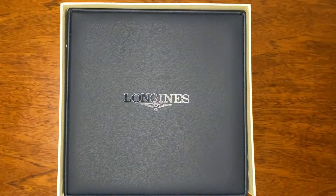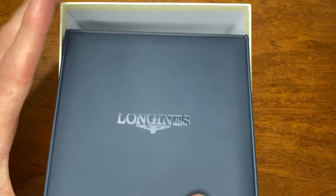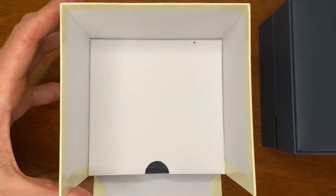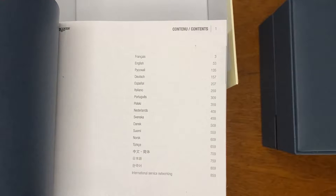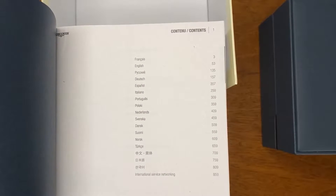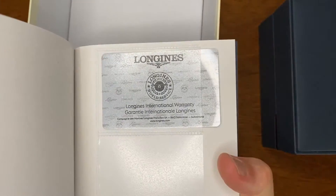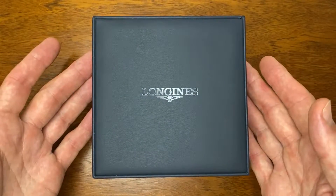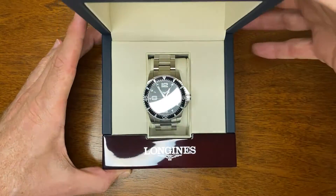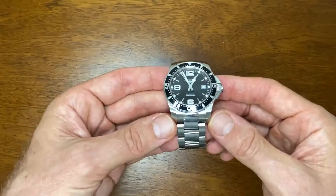It comes in a very nice substantial case with an interior watch box in a dark blue. It also comes with this rather large manual — as you can see, it's huge. It does come in various languages, so people all over the world can read it, though I'm sure they won't, just like I didn't. It also comes with a warranty card. Inside, the watch box has a nice Longines logo along the bottom.